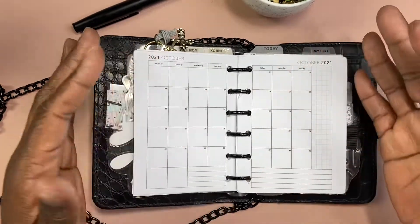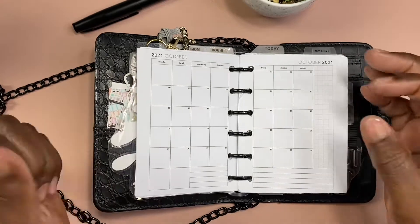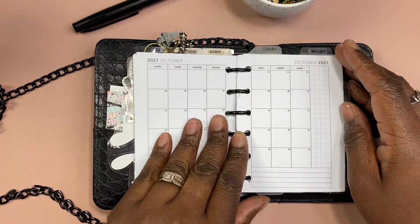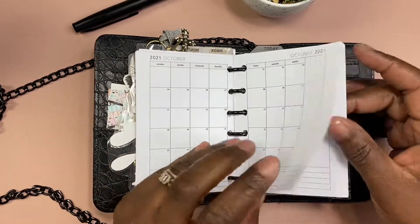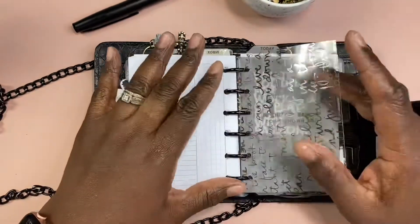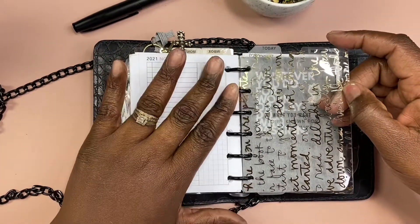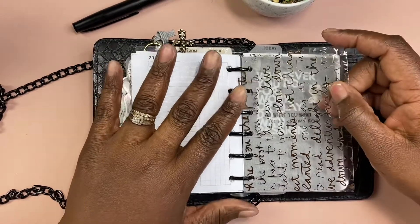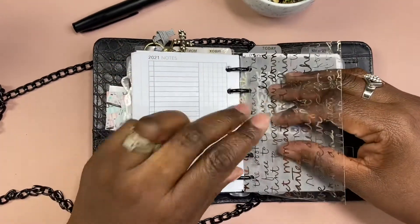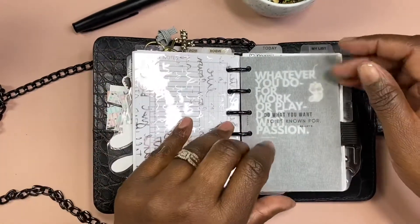The only thing I have an issue with is the rings are small. I took this from my midori, which is like 30 millimeters, and I think this is like 20 millimeters. That's the only thing. I'm not sure — I want to try to cut down because I don't know why I'm packing up these planners. I'm trying to stay with this size instead of changing the rings because I love Notique.